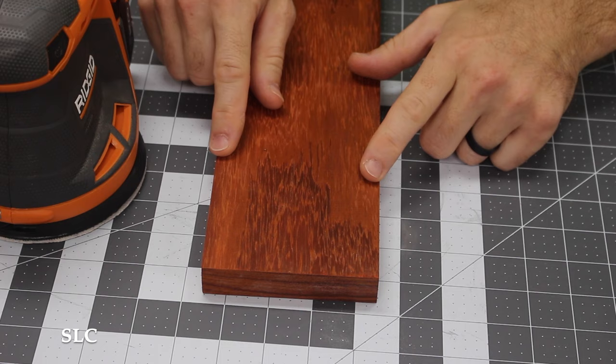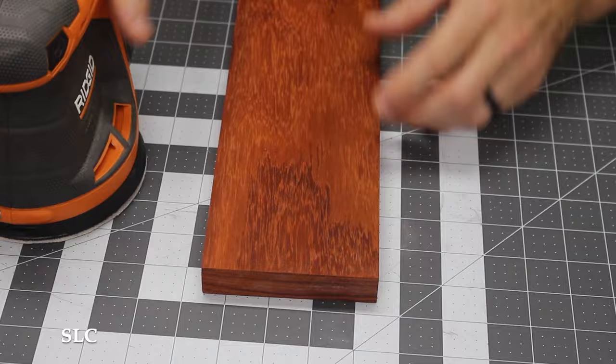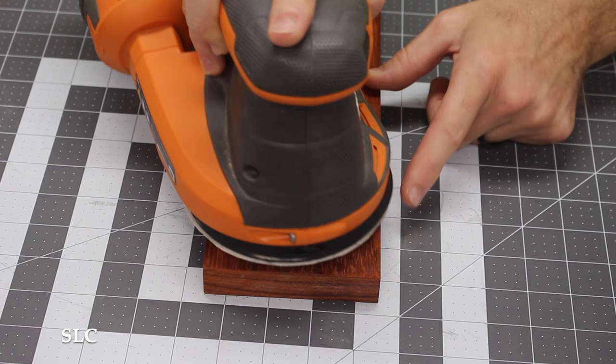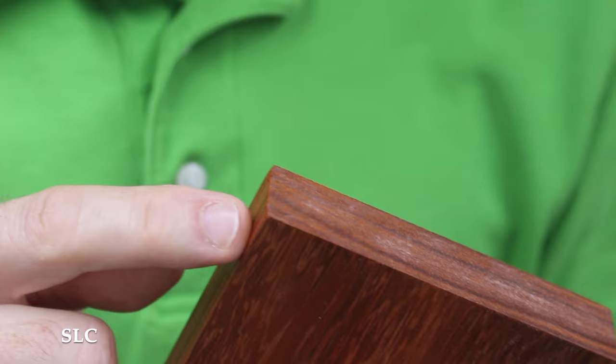Any time you're working on a project that's supposed to have nice clean sharp edges, be very careful when sanding near those edges. If you go too far off the edge, your sander might tip a little bit and round over those edges. Just try to sand up to the edge and be very limited about how far you go off — this is especially true around little corner edges.